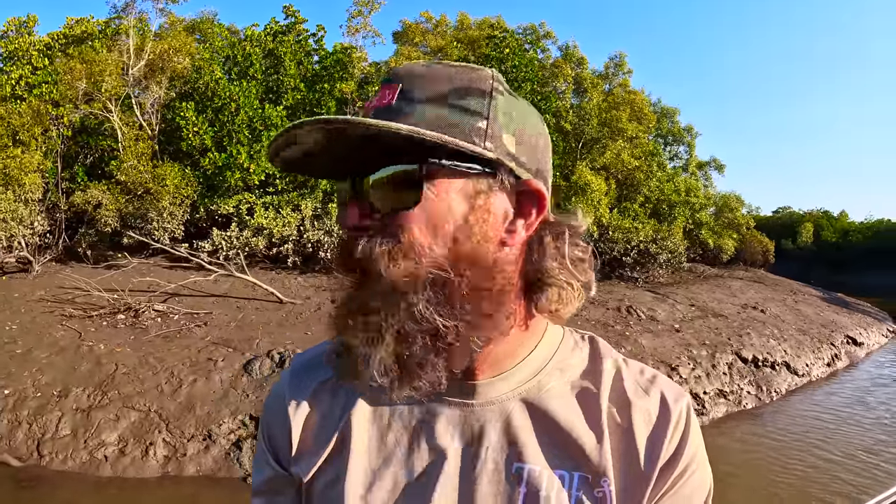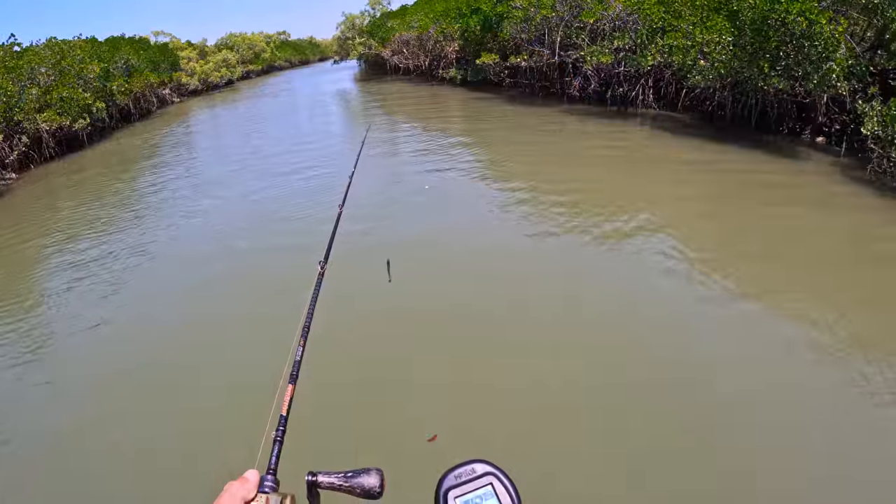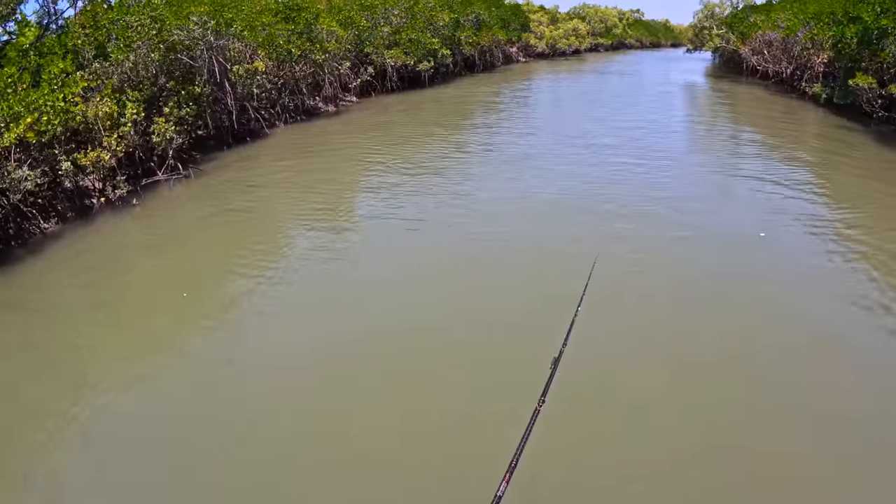We've been just throwing a few hard bodies around and a couple of soft plastics. Yes, I will tell my kids I have two mums, but I'm going to get back to some fishing. I'll come back to you soon — set up on about four, I reckon.